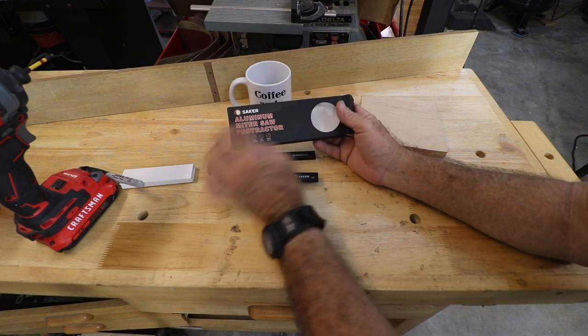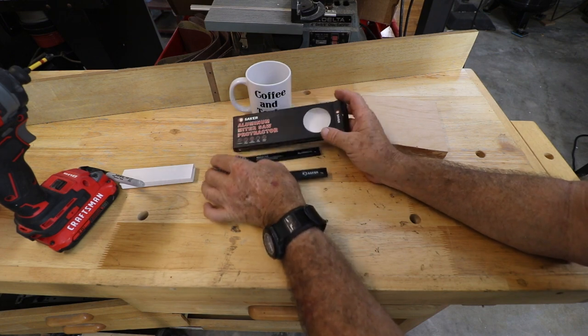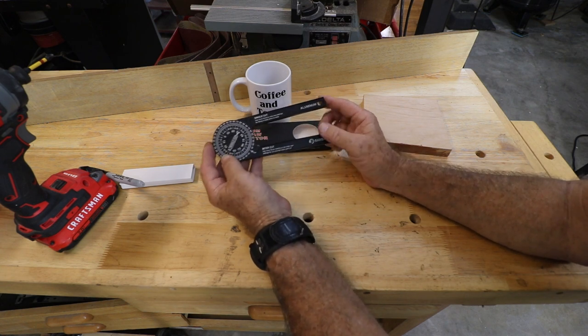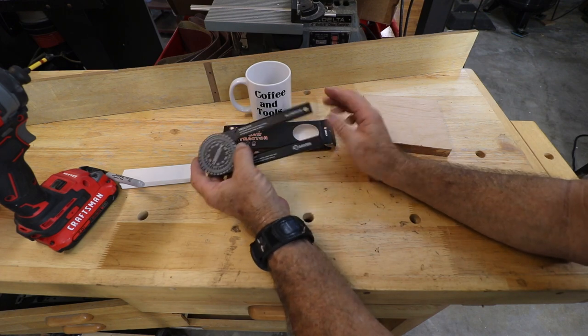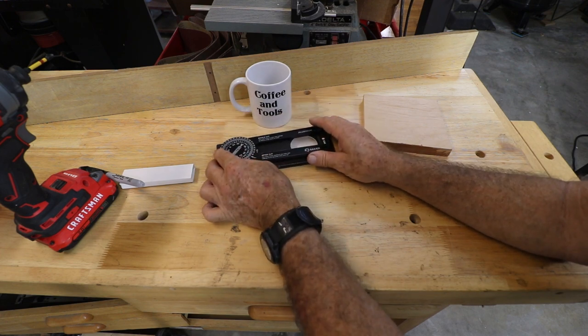I want to thank Saker for sending this over so we could have a look at this protractor. They've supplied a link in the description that will give you a discount price so you can order one. I'll definitely be keeping this in my toolbox — every few weeks we seem to run into an angle problem where we need to measure something, and this will get me out of trouble.